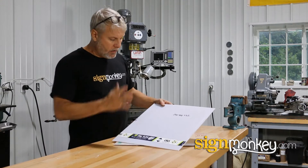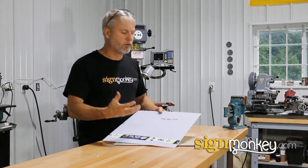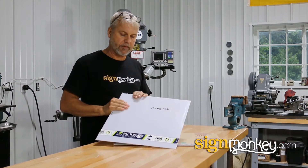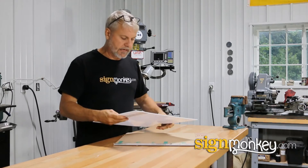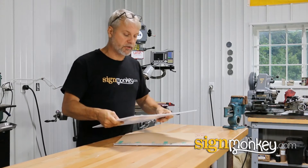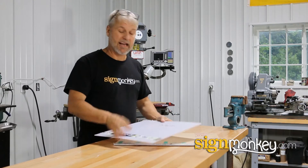First of all, we have Lexan. Lexan is what people call bulletproof glass. It's extremely durable — it's not acrylic. It's actually a different polymer and it's much tougher than acrylic. It can actually have holes poked in it and it can be folded in half without breaking.